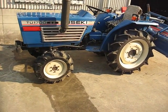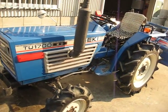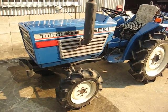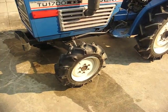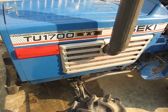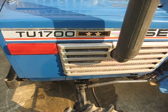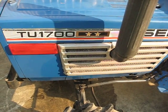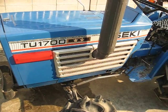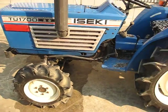Hi, it's me again. Next on the list is the Iseki TU-700. It has two stars. With Iseki, three stars is the best, so this tractor is the second best in the lineup.